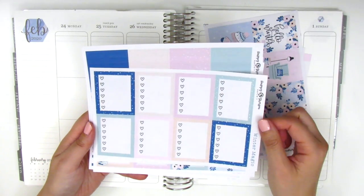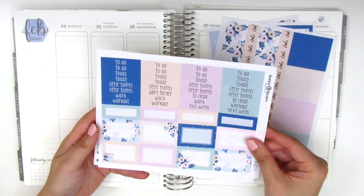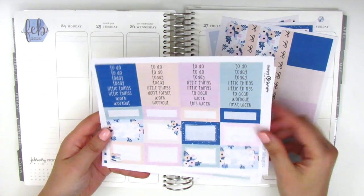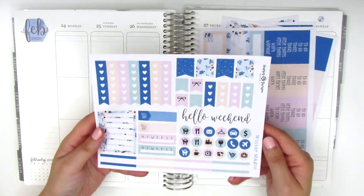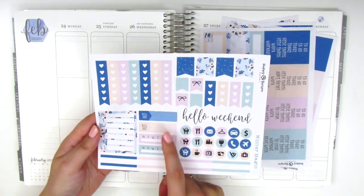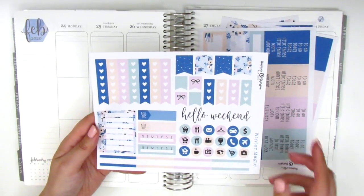Here we have a page of the full box checklists. We've got some washi strips and the bottom washi. On this page we have the headers — and these are like third boxes and half boxes. And the last page here has different size flags. We've got check flags, a weekend banner, some icons, bill-do stickers, and sidebar trackers, as well as four quarter boxes here at the bottom.